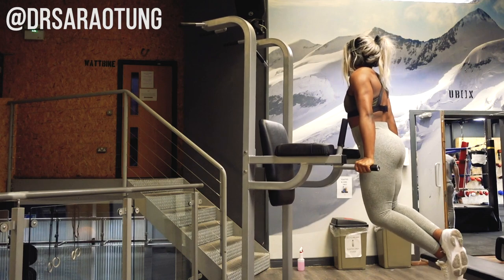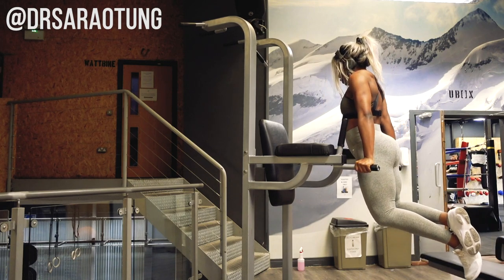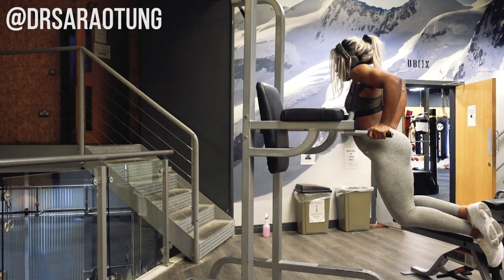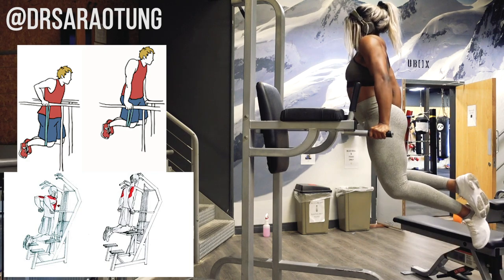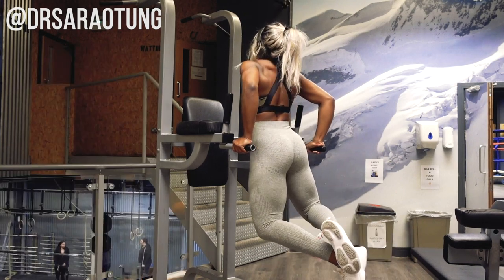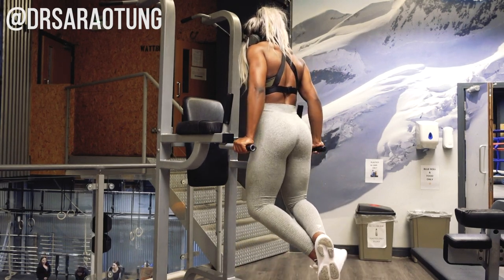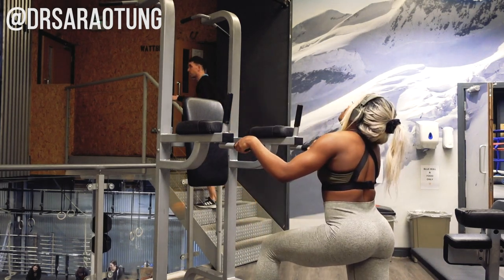For dips, come down so your triceps are parallel to the floor as you push back up, getting a good range of motion and squeezing the core. You can use a resistance band between your hands and legs to carry some of your bodyweight, or use an assisted machine — I'd recommend the bands. I love these exercises because they are compound movements using multiple muscle groups. I always start my workouts with the most intense compound movements while I'm freshest, before targeting muscle groups individually.